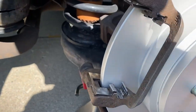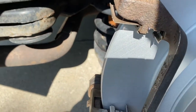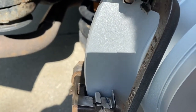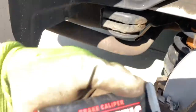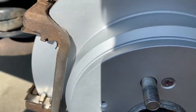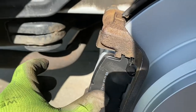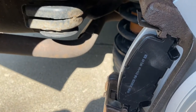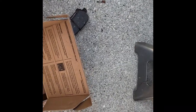Rotor and caliper bracket are back on. Make sure you look up the torque spec and get those to the right spec — it's going to be tight. My kit didn't come with new hardware so I'm reusing the hardware. I put a little bit of brake caliper high-temp lube on the ears to let it slide smoother. We'll slide the pads in on both sides and put the caliper back. There's also a wear indicator — I'll pop it off the old pad and put it on the new pad.